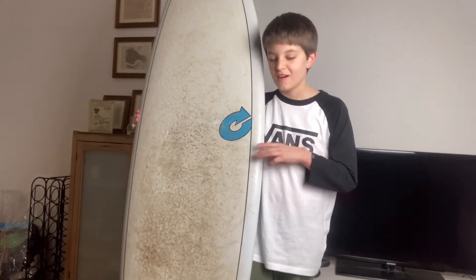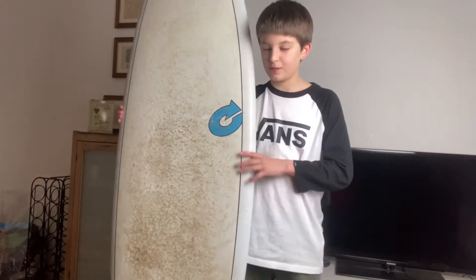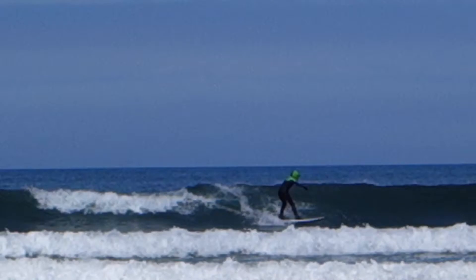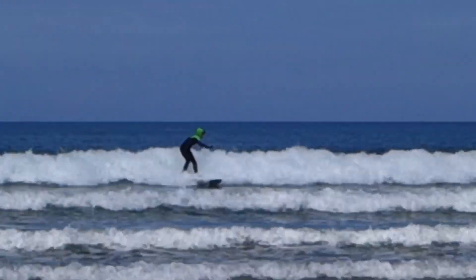Now let's get into the actual review. I really like this board because it allows you to do a lot of stuff if you're a beginner or intermediate. I'd say I'm like an experienced beginner, if that makes any sense — I'm not actually that great. It does let you do turns and stuff, though I haven't really done too much with it.